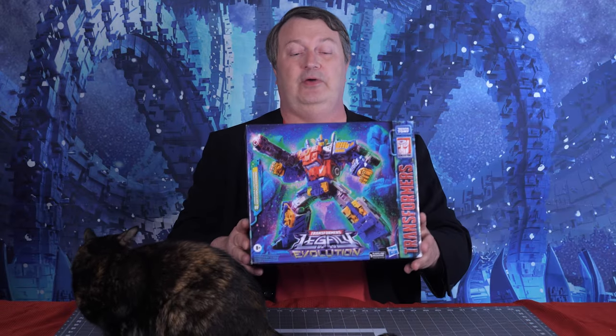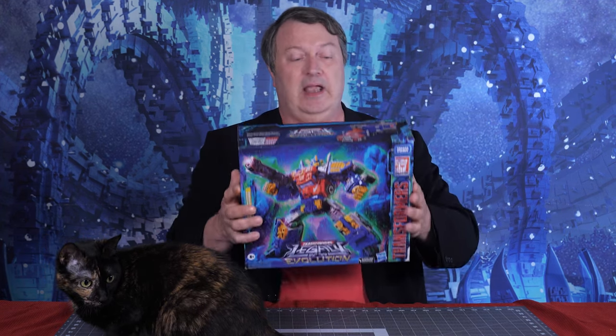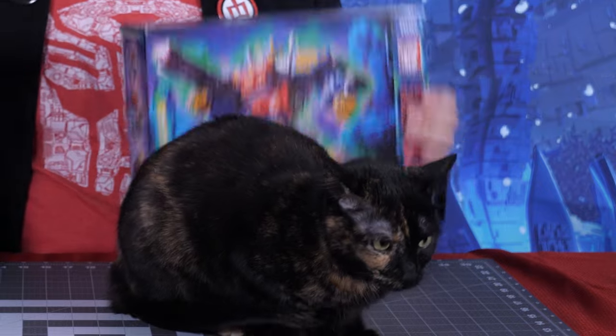Hey everybody, it's Captain Kyle, and I'm here with the new Transformers Legacy Evolution Armada version of Optimus Prime. This is a very cool toy, but it had a previous version, so we are going to put it up against Armada Optimus Prime from the Armada series. We are going to compare it bit by bit. This is a versus review, and you get to decide which one is cooler. Skye is a big fan, so she's joining me for this. Let's do this.